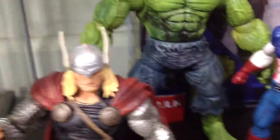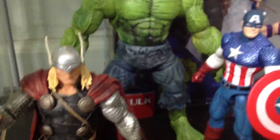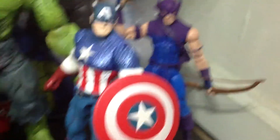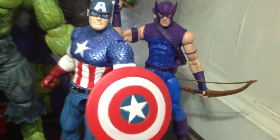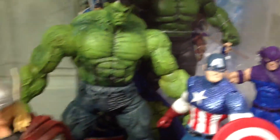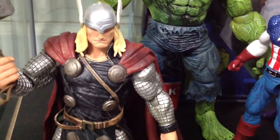And then in the last cabinet we have some more Marvel Select figures — Hawkeye, Captain America, this Unleash Hulk — I like this Hulk, very cool. And then we got Thor. So yeah, that's pretty much it for this cabinet.